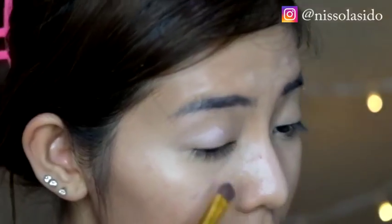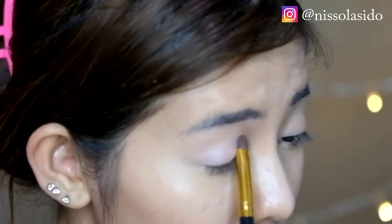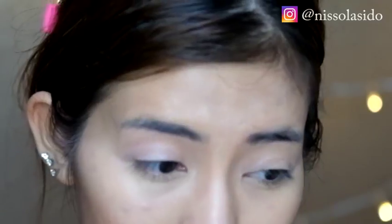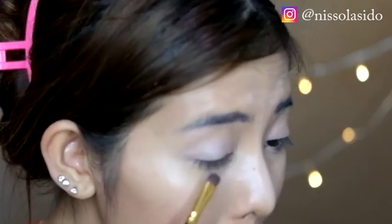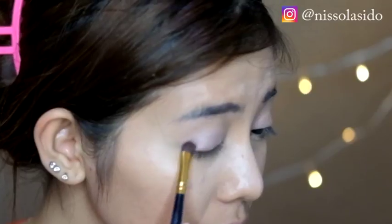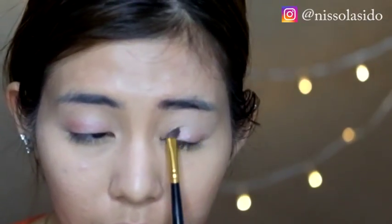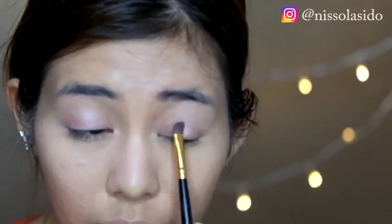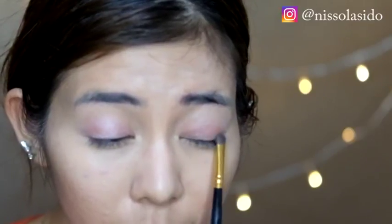Setelah itu lanjut ke pemakaian eyeshadow. Eyeshadownya aku pake paletnya dari Maybelline yang The Blush Nudes. Pertamanya aku pakein dulu yang warnanya pink muda ke seluruh bagian kelopak mataku, dioles pake kuas eyeshadow yang paling besar. Lanjut aku pakein warna yang agak pink tua, diaplikasiin cuma ke bagian ujung kelopak mata paling luar, terus di-blending supaya warnanya menyatu jadi pink. Yang pink muda tadi itu buat dasarnya, buat base.